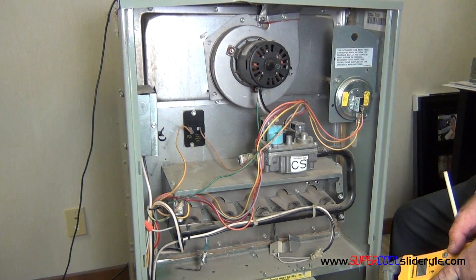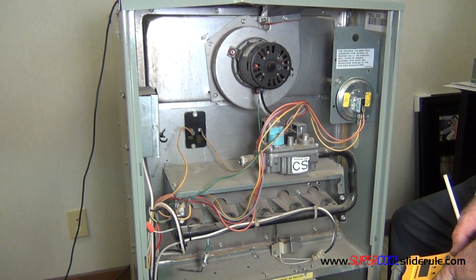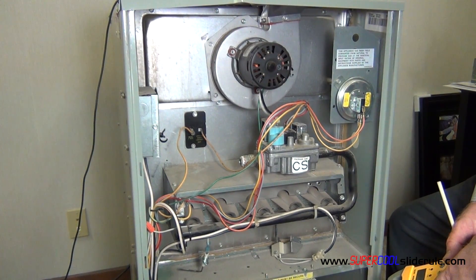Hello, Brian Knowlton back with another super cool slide rule tutorial. In this tutorial we will learn how to test a plenum thermostat.